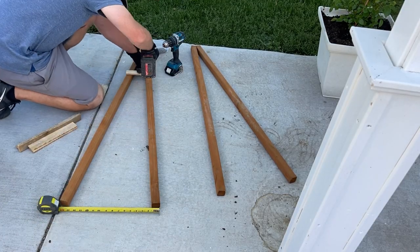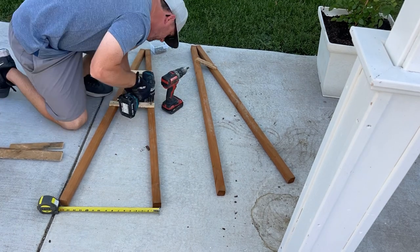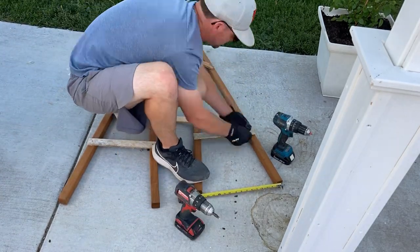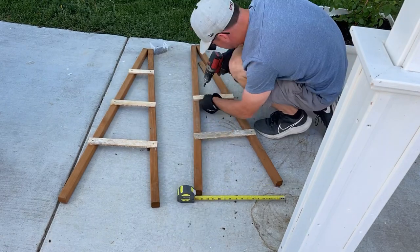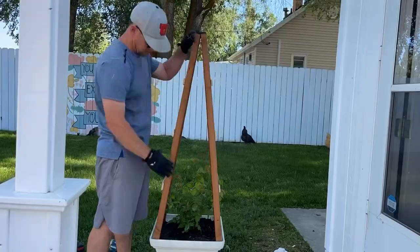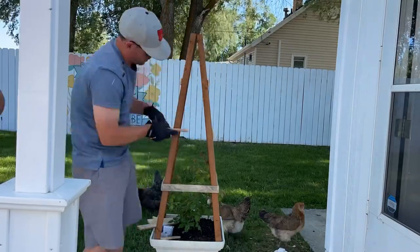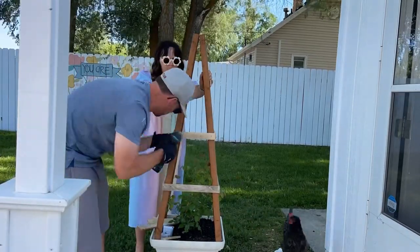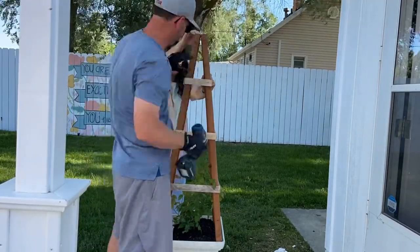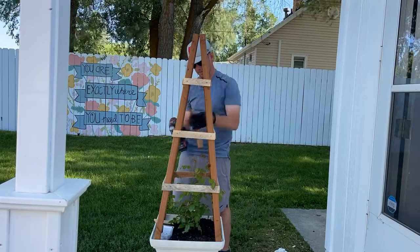All you have to do is screw your lath boards onto your frame. Start by putting the frame on the ground — you can start from the bottom or top, it doesn't matter. Pre-drill a hole and then screw in the lath boards. That gives you pretty much two A-shapes. Put those in the pot, lean them against each other, then add the longer pieces on the sides to connect them — so instead of two pieces it becomes one. Honestly, this is not a tricky project. The hardest part was figuring out the angle and sizes, but if you follow our steps exactly, you don't have to figure that out.